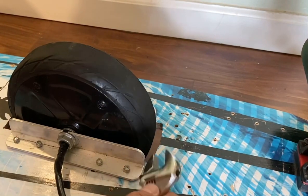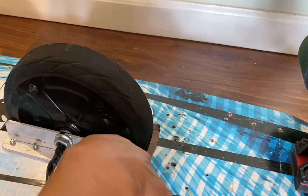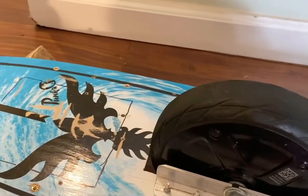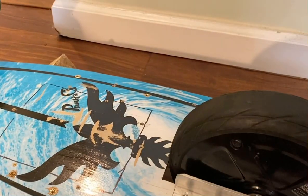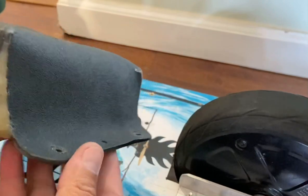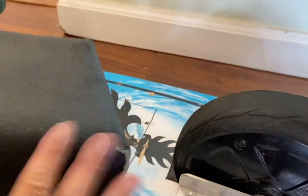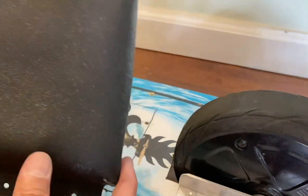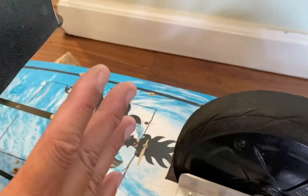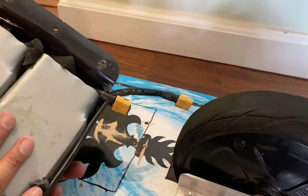Once you get all eight bolts and nuts in, tighten them down. With the wheel installed, the next thing is to build a box for the battery. I used ABS plastic, one-tenth of an inch thick — it's very sturdy. It comes as a one-foot by one-foot sheet. I cut it in a cross shape, then heated it in an oven and melted it over a box I fabricated, placing the hot sheet over the form to create a nice fit.